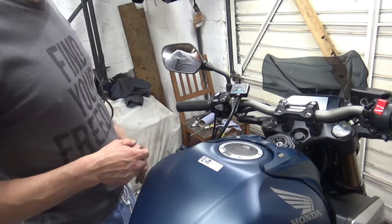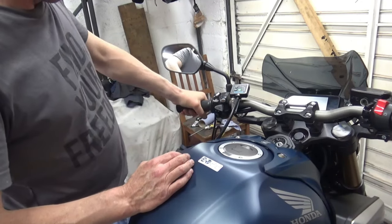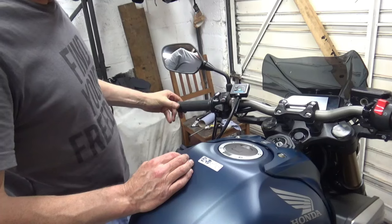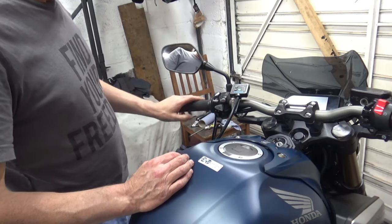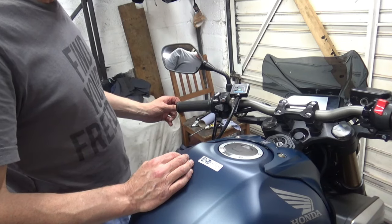They're on. I still haven't glued the grips on yet — I will do that. We'll need to cut the grips as well, but we'll get them all wired up and make sure they're working before we go cutting things up.